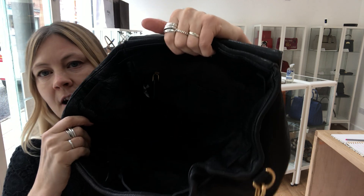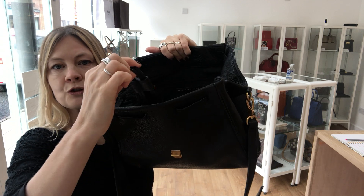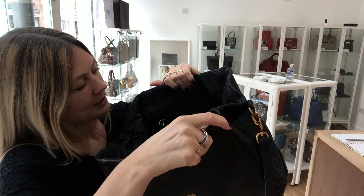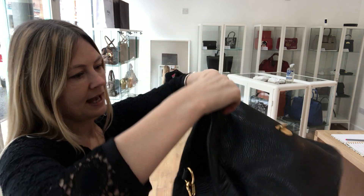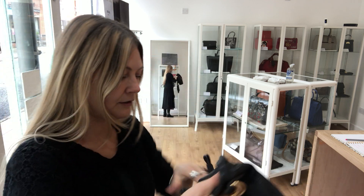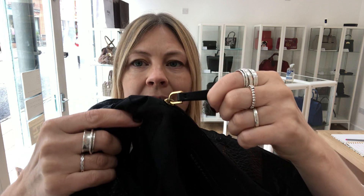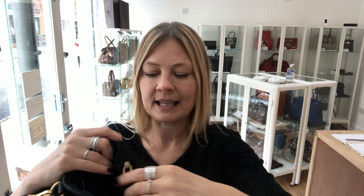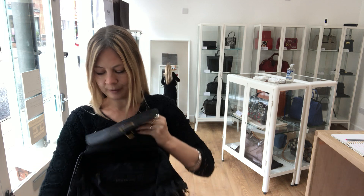Marc by Marc Jacobs lining inside — it probably won't show up on camera. It has got a little drawstring so you can pull it tighter if you want, though I think it makes sense to have it open wider. There's one little zip pocket, and then a little flat pocket on the other side. It's got a really nice leather zip pull — these little details make a bag. A big zip pull makes it really easy to open.